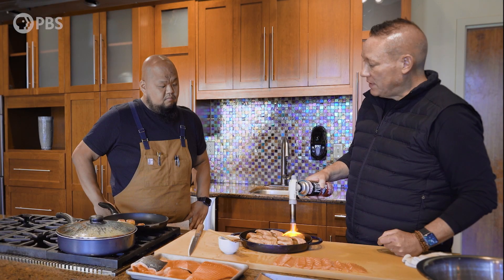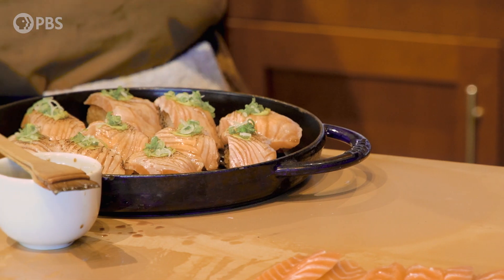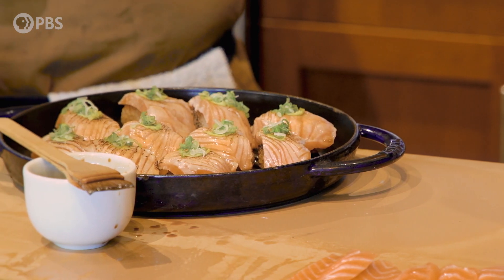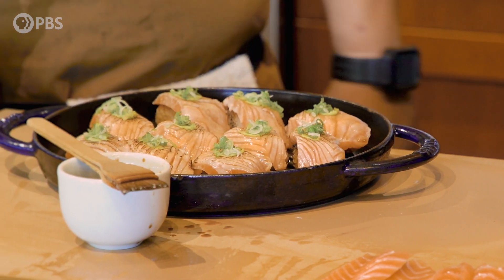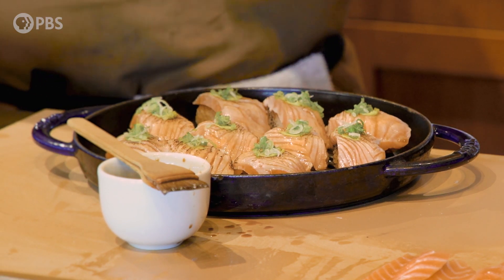All I do is put a smudge of wasabi on top and a pinch of scallions. So here we are — everything is finished. It's simple, not a lot of ingredients. It's pristine, it's pure, and just really good technique. It's all about the technique. Let's plate it up.